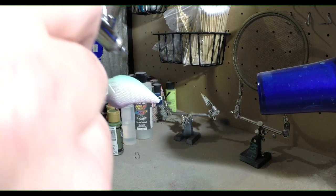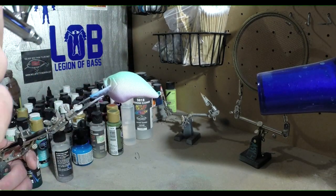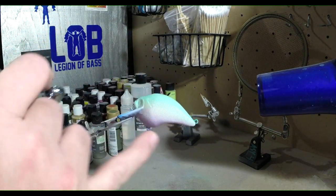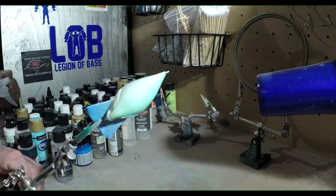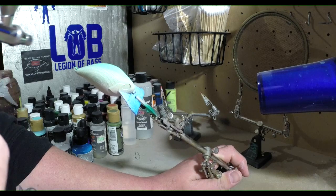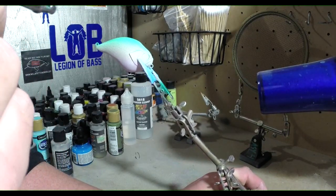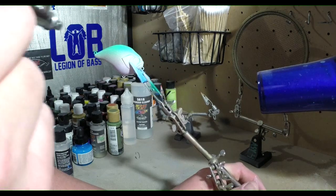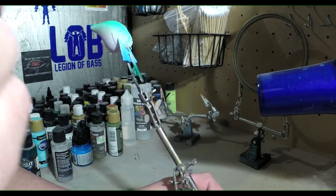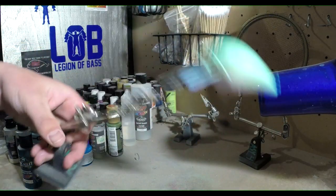So we're going to add this green to the top and a little bit to the sides here — it's real light, not real thick. Going to blend that down. Now we've got kind of our three colors here, and we're going to blend all that together just a bit. We're going to flip it over and do the same to this side.